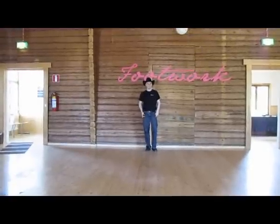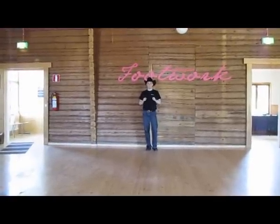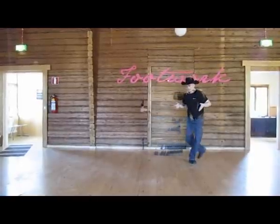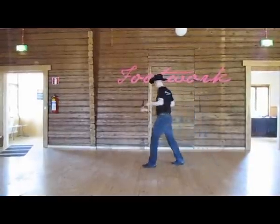Ladies on your right foot when you start the dance, going forward with your left, here we go 5, 6, 7 and 8. So go 1, 2, 3, 4, 5 and 6, 7, 8.